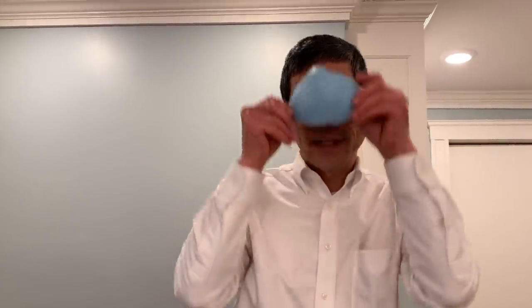In my day job I'm a surgeon, and as a surgeon I wear a mask like this. This type of mask protects my patients from my germs. I can use it in the operating room or in clinic. It could be a mask like this or a mask like this, but either way these masks are to protect my patients from my germs.